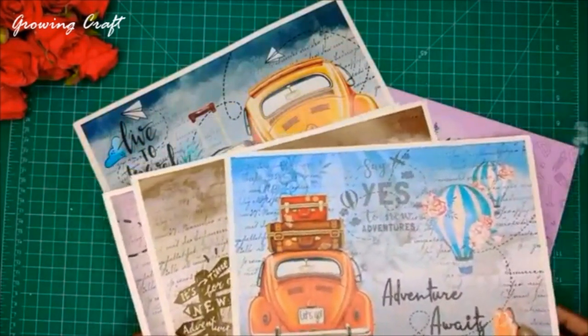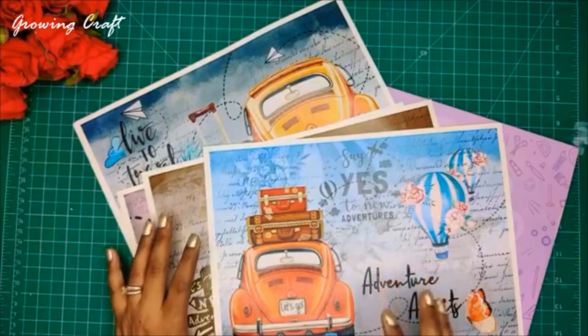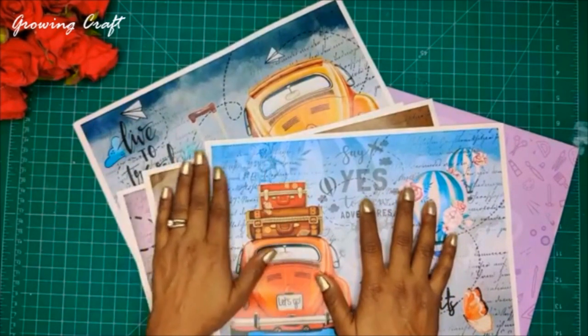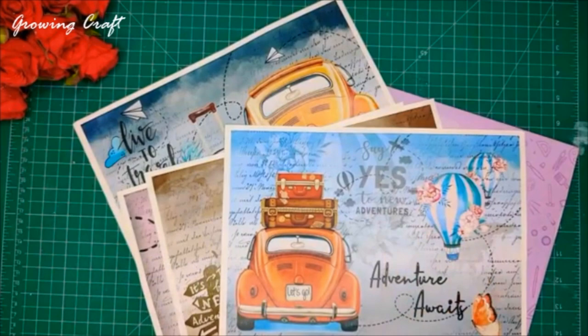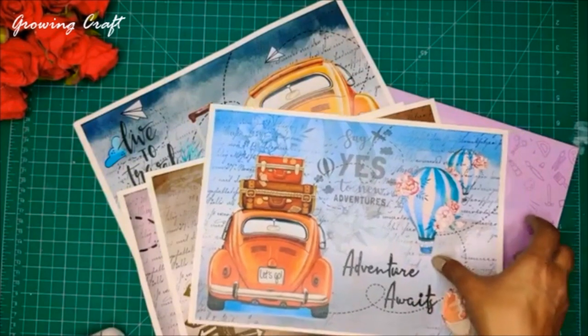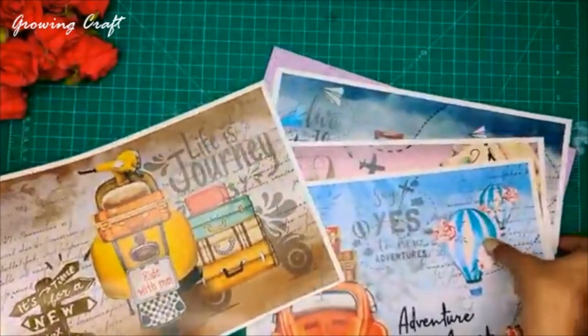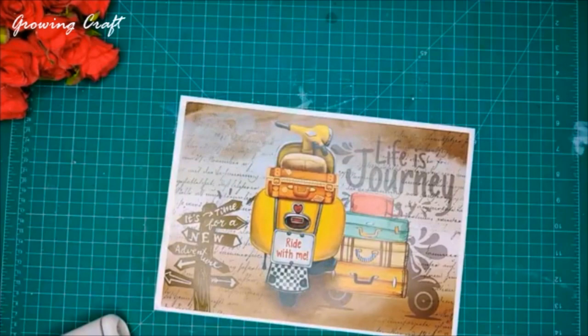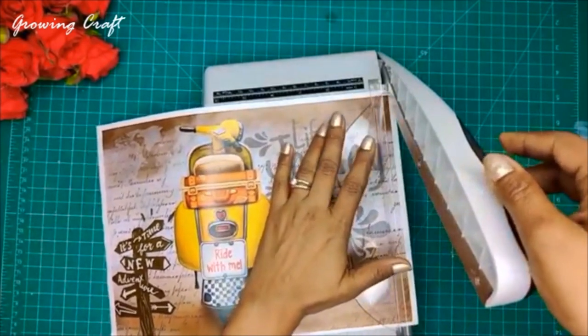This is one of my favorite decoupage papers from the collection on our website. I totally love this one, and that's the reason I thought of doing a video tutorial with something new today. Like every time we do decoupage paper transfers — those are amazing products — but using this for our session on a tray was something I really wanted to do. All the supply links are mentioned in the comment section by our team.